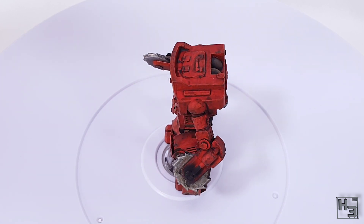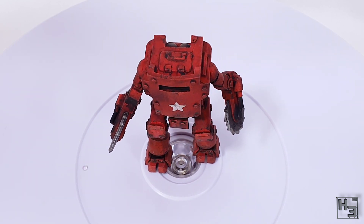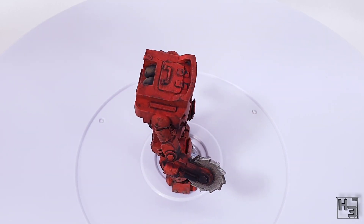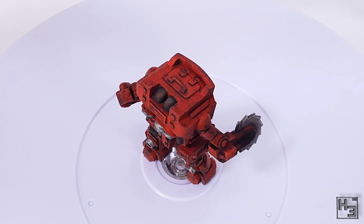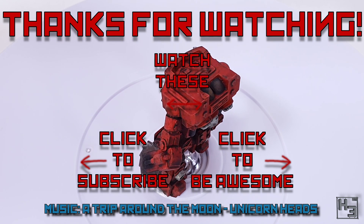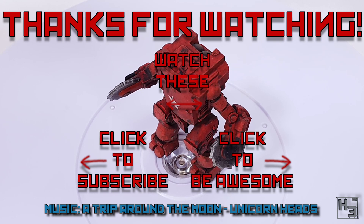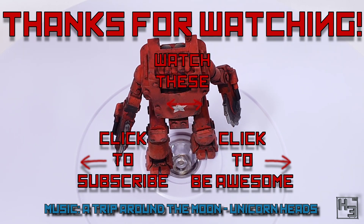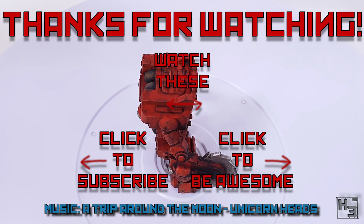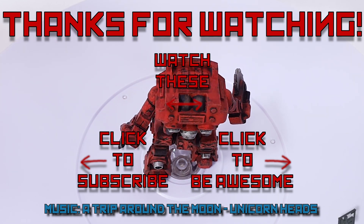So what do you think of this paint job? Would you have chosen a different colour? Let me know in the comments below — unless you can't be civil, in which case just keep it to yourself. If you haven't done so already, why not subscribe, follow, ring the bell, become a patron or YouTube member, and all the other things you can do on the internet. If you're feeling really helpful, why not share this video with anyone you think might get something out of it. Links to all of my things are in the description below. Be excellent to each other, and thanks for watching. Farewell.